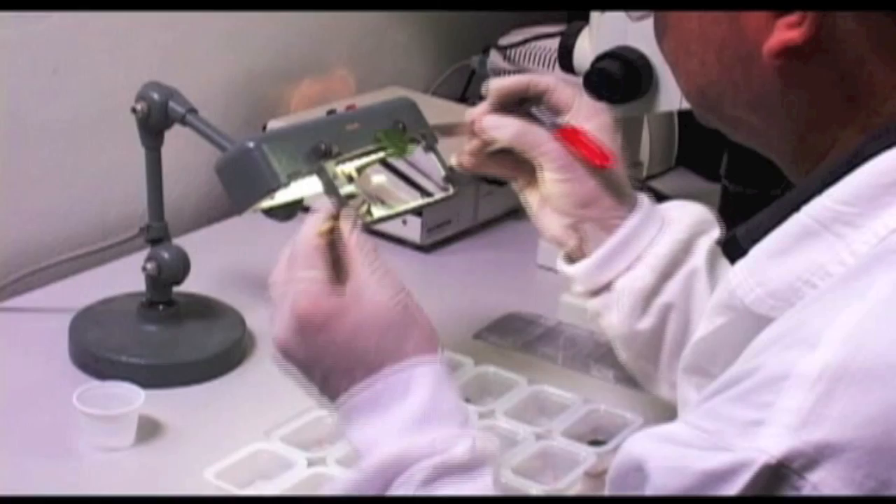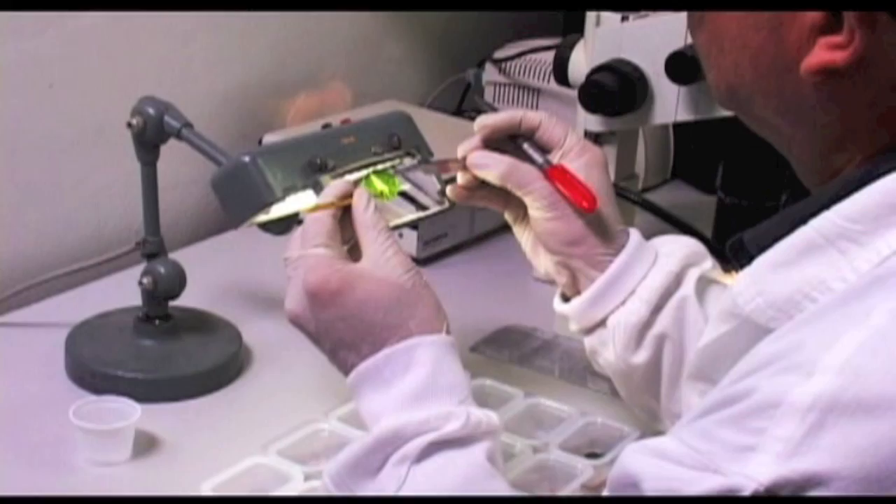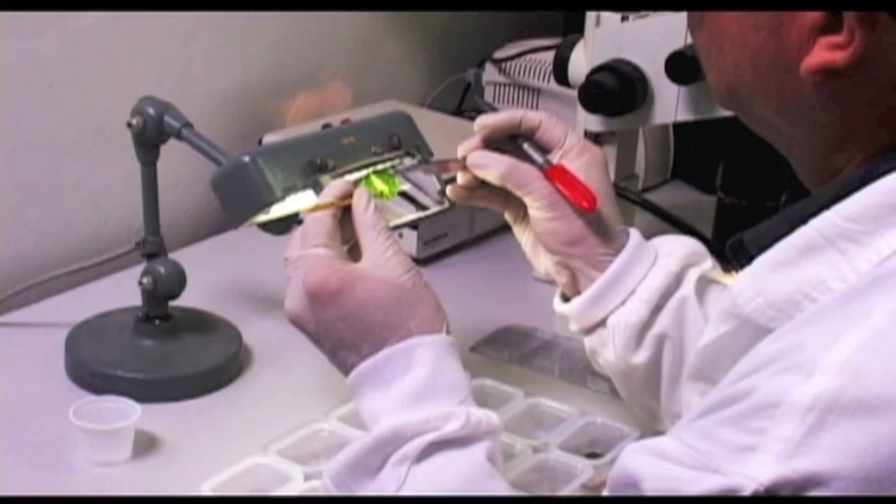After 72 hours, trays are taken from the incubator. Cells are opened, the leaf disc is removed with forceps, and both the leaf disc and the cell are carefully inspected to find the larvae.